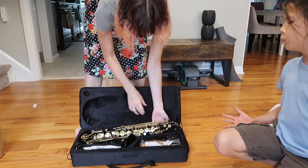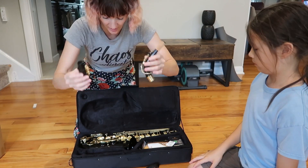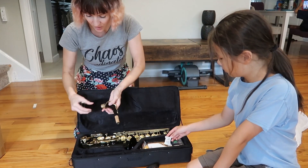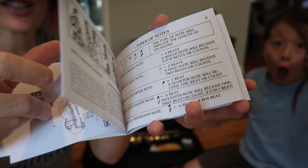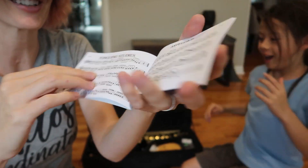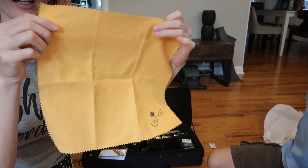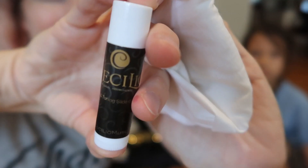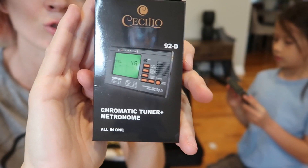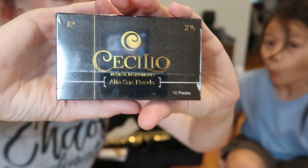Let's see what else it comes with. We've got two more pieces here that are gonna go together somehow. A music pocketbook with some simple instructions and songs, a fingering chart, two straps, a nice big rounded cleaning cloth, another strap, slide grease, two white gloves, a chromatic tuner and metronome, and a box of ten reeds.